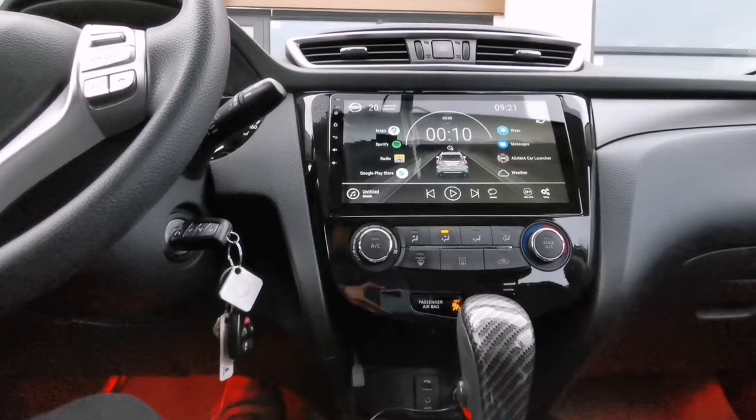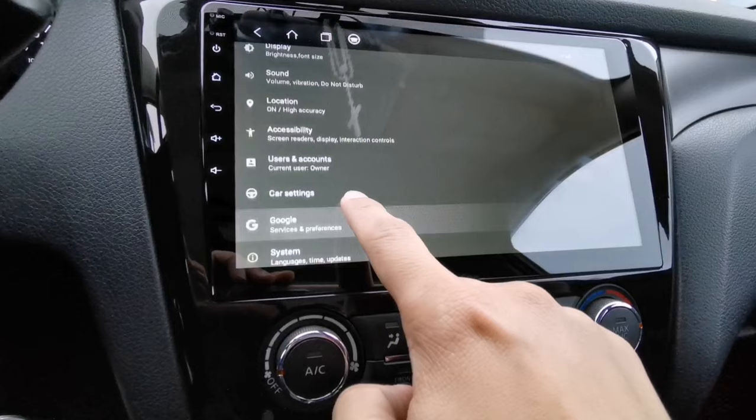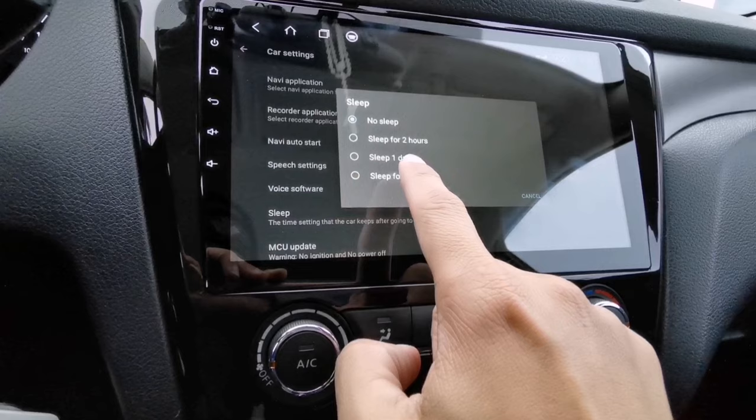If you don't want to wait and want your Android head unit to boot up faster, just follow these simple steps. Go to your system settings and scroll all the way down until you see 'Car Settings.' Tap on it, then look for and tap the word 'Sleep.'